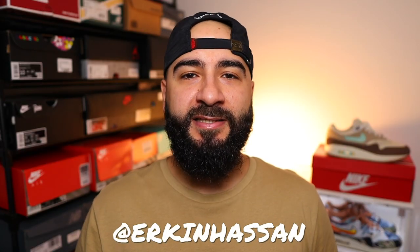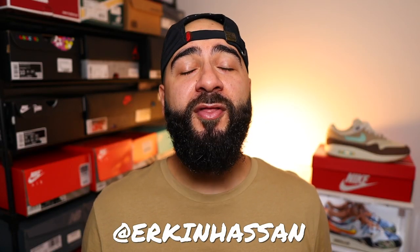Hello there broskies, Urt The Turk Hassan back here again with one of the best drops of the year. It is, of course, the Nike Air Max 1 Crepe Hemp.